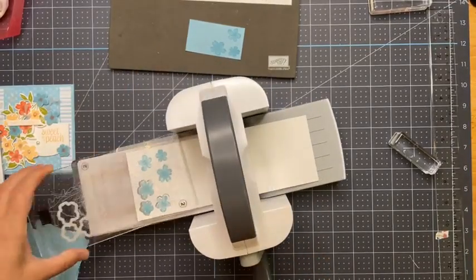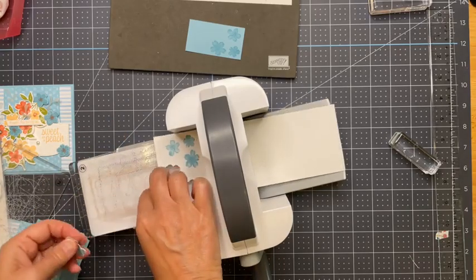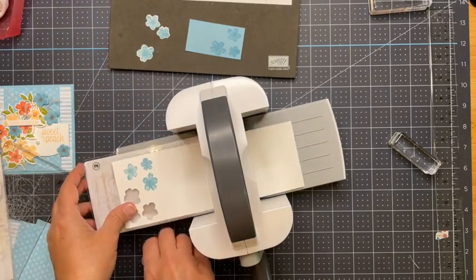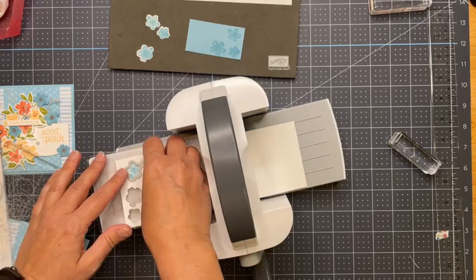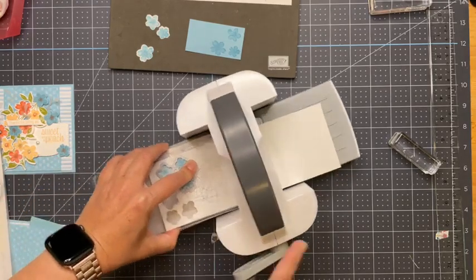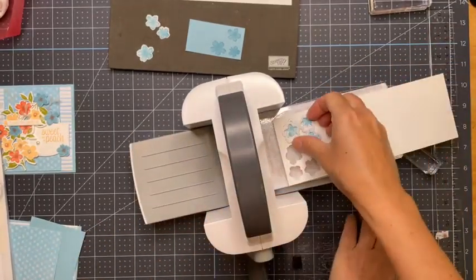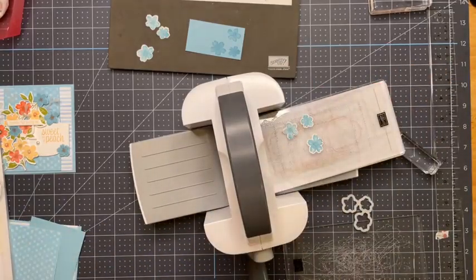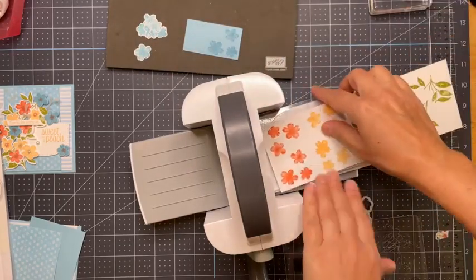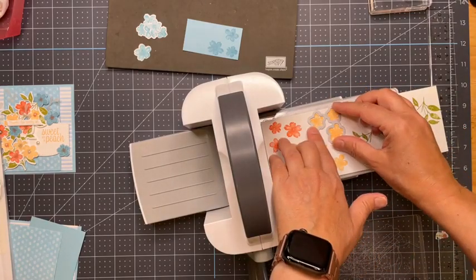If I was filming this for a video, this is where I would skip to the part where I'm speeding up so you don't have to sit and watch me die-cut all of these. Once we get the flowers cut out, putting the card together is pretty straightforward. The Sweet as Peach suite is super easy to work with. Peaches are now in season in July!